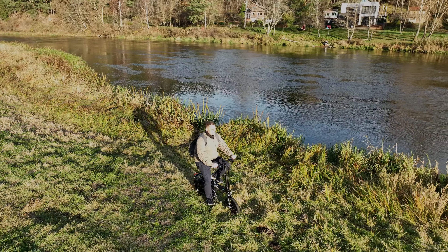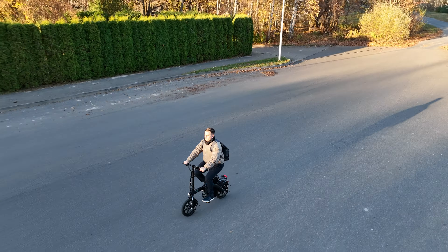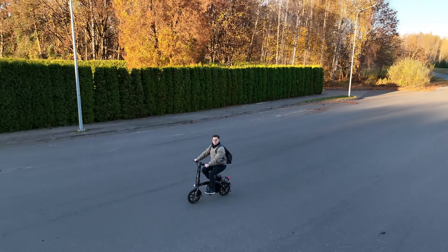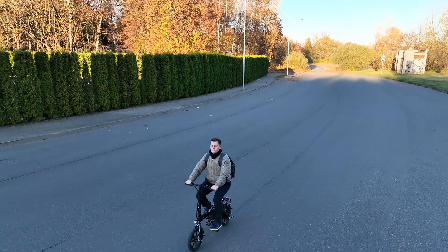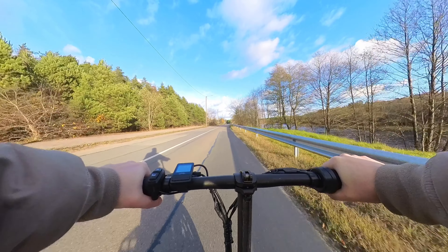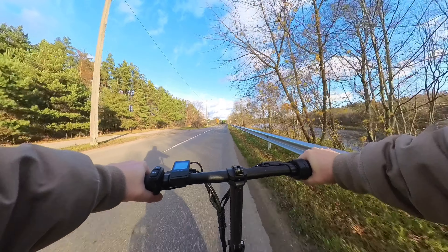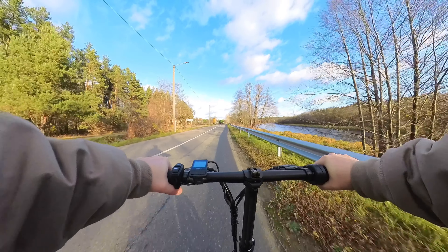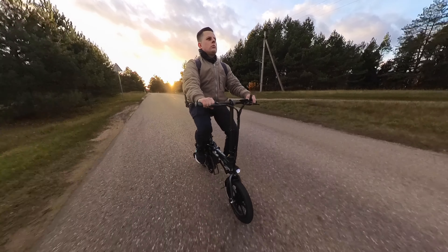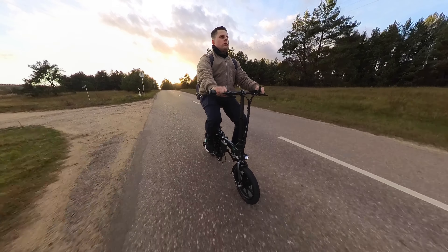The top speed is 25 km/h or 16 mph, which is the legal limit in most countries. Depending on the badge, you can unlock it, but the bike I have has a locked speed limit. 25 km/h is plenty enough for riding the L3 in the city, especially in more crowded areas. Just like with most of these mini e-bikes, I recommend you always keep both hands on the handlebar for safety.